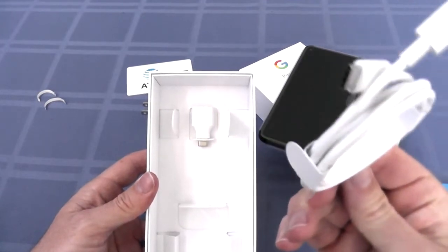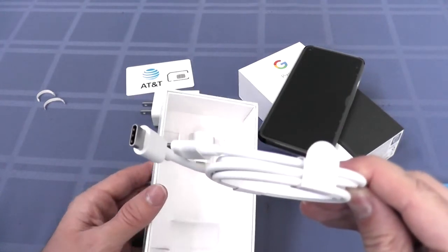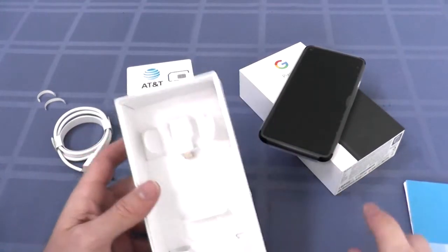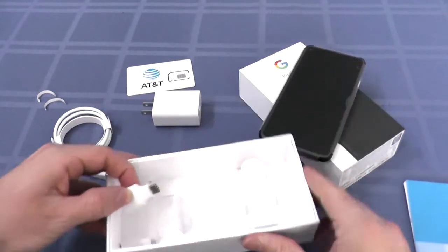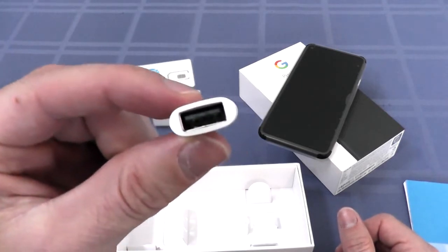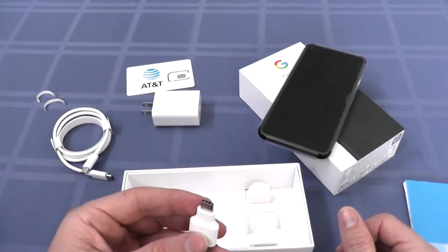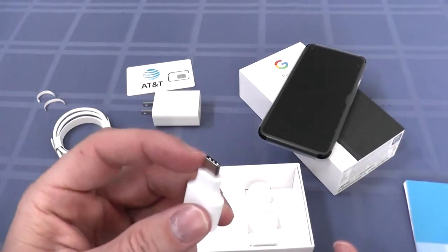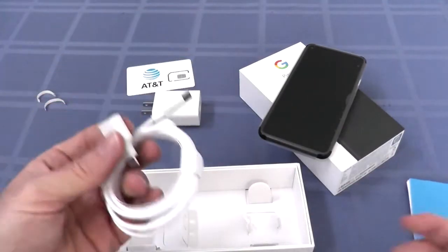You got a USB-C cable. That's good to know because in order to plug it into a computer, you'd need to have a USB-C. What's this? Oh, if you have a USB-A to USB-A — I think that's what this is for. They give you a USB-A to USB-A adapter. So if you have a USB-A cable, you can plug it into here and then plug it into your computer. It would have been neat if this was a female USB-C and a male USB-A, then you can take this cable and plug it directly into the computer. That would make it a little easier.